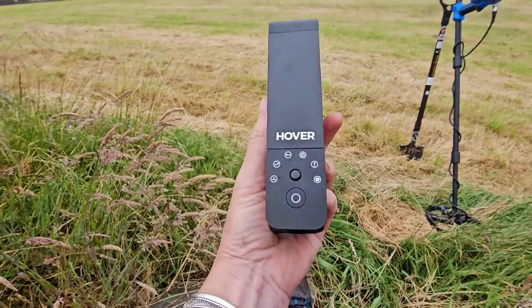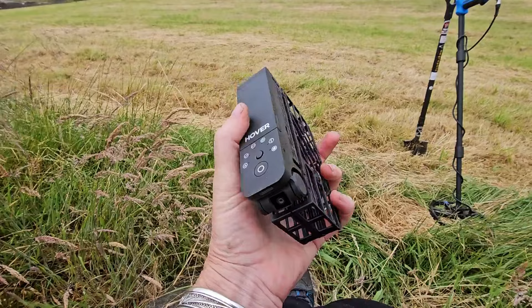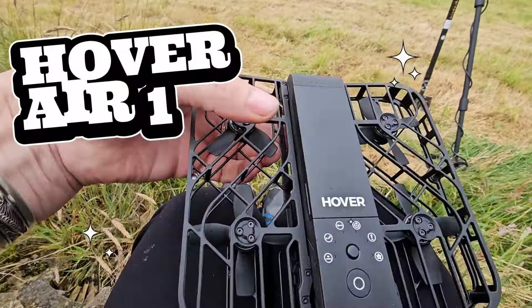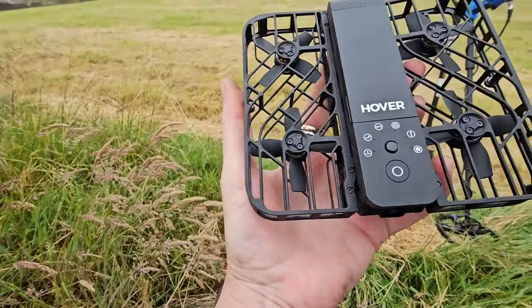You may have noticed that I've started having little bits of drone footage in my videos, and it's because of this little fella. I name things — Dolly Drone — but it's actually called a Hover Air One.